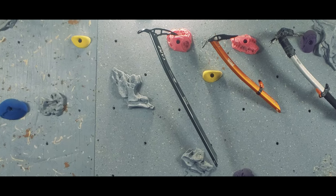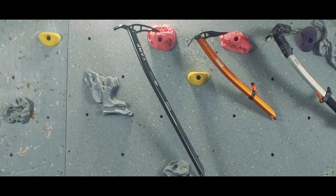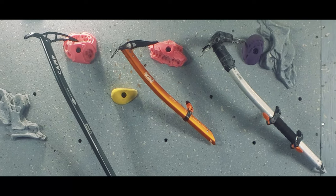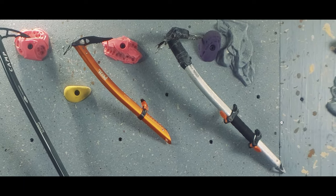For me personally, I use this Camp USA Corsa Alpine for just moderately inclined snow. I use this Petzl Gully for moderately technical climbing with steeper snow. And if I'm going to need to hook cracks in the rock, then I'll use a more robust Petzl Sumtech.